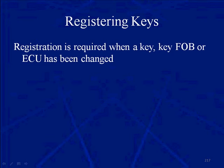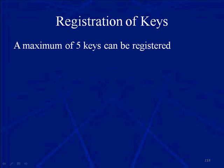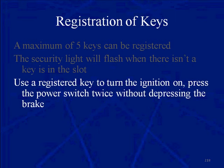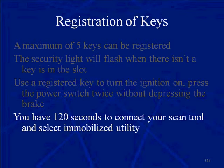Now registering keys. Registration is required when the key fob or the ECU has been changed. You can register a maximum of five keys. The security light will flash when there isn't a key in the key slot. Use a registered key to turn the ignition on. Press the power switch twice without depressing the brake. You have 120 seconds after you do that.